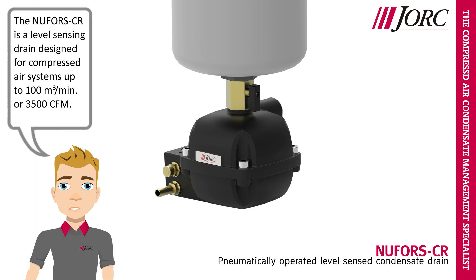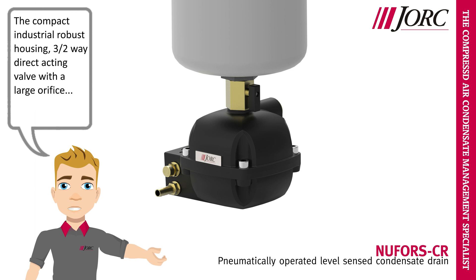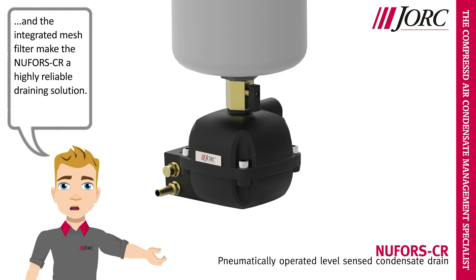The Nufors CR is a level sensing drain, designed for compressed air systems up to 100 cubic meters per minute or 3,500 CFM. The compact industrial robust housing, three two-way direct acting valve with a large orifice, and the integrated mesh filter make the Nufors CR a highly reliable draining solution.